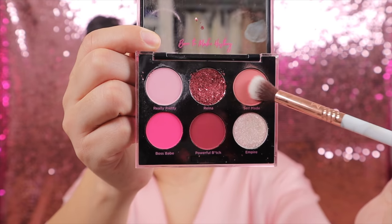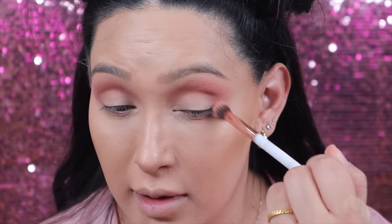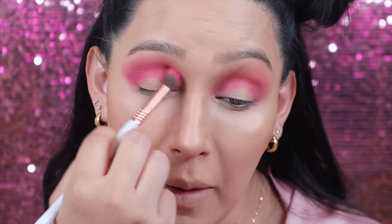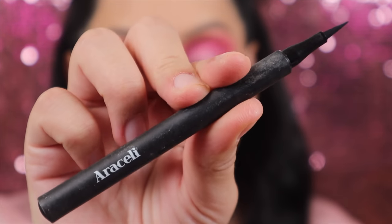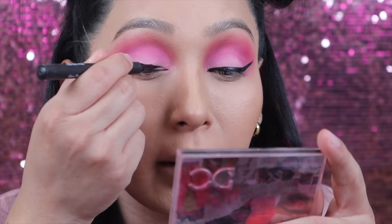Moving on to the eyes, I'm going to be using this little palette from Dominique Cosmetics. I'm going to start with the transition shade applying it on my crease, then move on to the really hot pink color called Boss Babe, applying that in my crease and flickering it out to create a little wing effect with the shadow. Then I'm going to take the lightest pink shadow and apply it all over my lid, blending everything out with blending brushes. Then taking my Araceli Hojitos Perfectos liquid eyeliner I'm going to line my eyes to create a nice winged eyeliner.